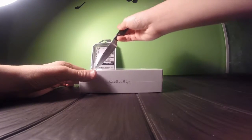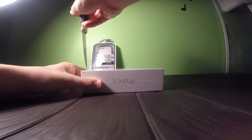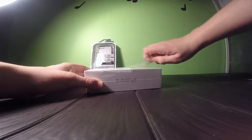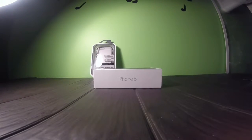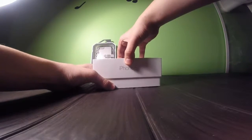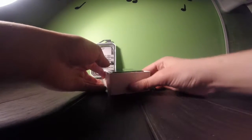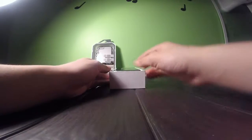So I'm just going to cut these sides. So we've got the box here, and now we're going to open the box. Here's the iPhone. Oh my god, I am so excited for this. Oh my god, I've been waiting for such a long time. I finally got it. I'm really happy.